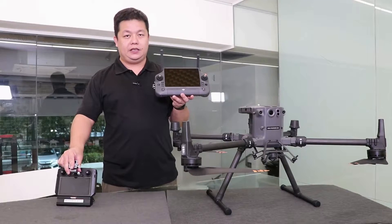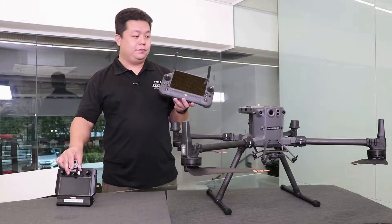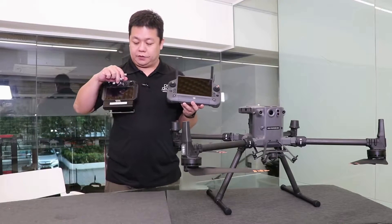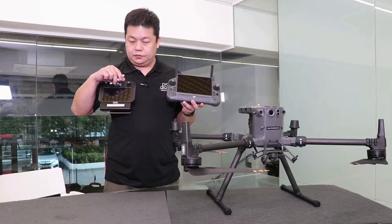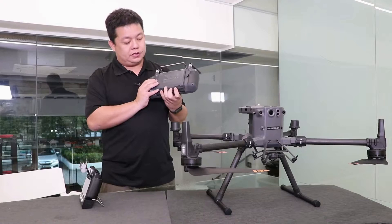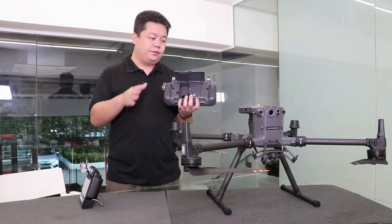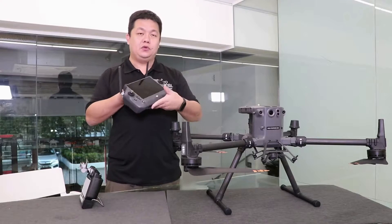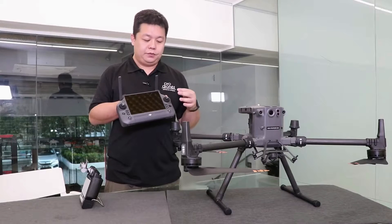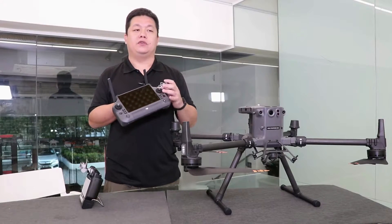One important change for the M350 RTK is the use of the new RC Plus remote instead of the old smart remote. The RC Plus remote, like before, supports the use of a WB37, so functionally it's very similar. What is very important is that if you were to do terrain follow surveys on very large areas, you will find the extra processing power in this remote to be very handy.